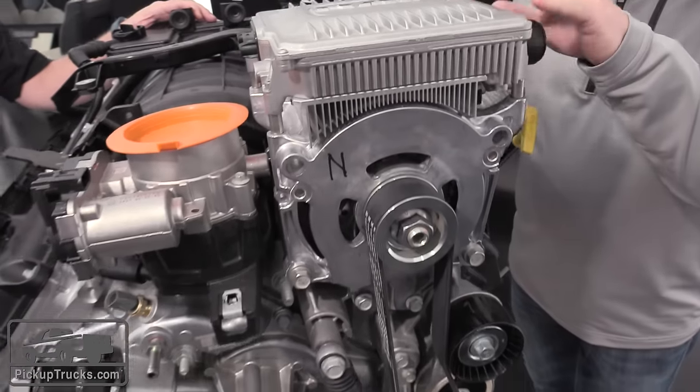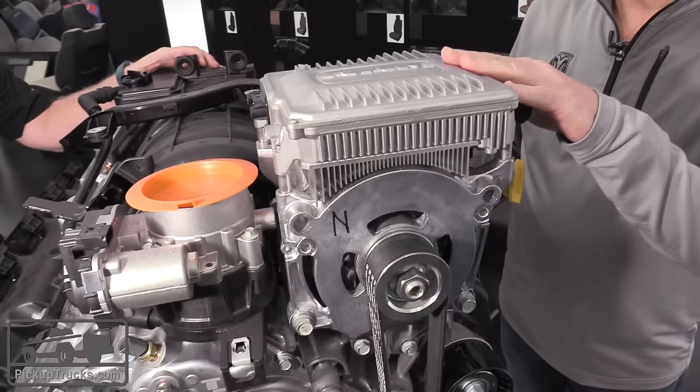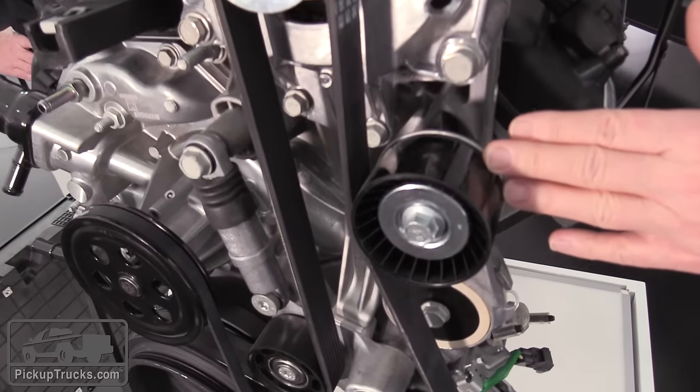It's a 48-volt system that's mounted on the front in the traditional area where the alternator would go, and basically we use this to start and stop the engine. It starts very fast and very seamlessly — in less than four tenths of a second.